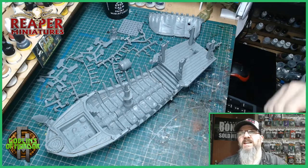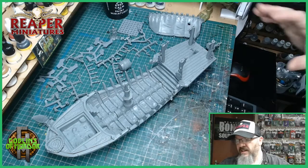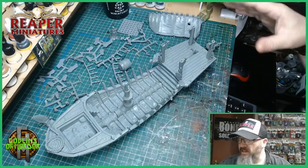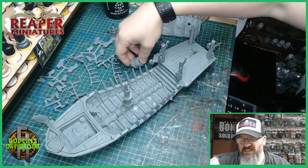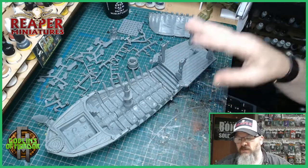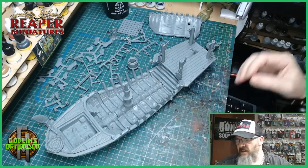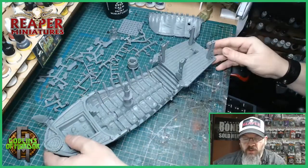Welcome Reaper fans, today we have another huge miniature. This is the Stygian Barge from the Bones 4 Kickstarter. At the moment I'm still working out how to put the whole thing together because it doesn't come with instructions — it's just one mass of bits. So I'm taking off all the flashing and all the mould lines and fitting all the pieces together, seeing how they fit, seeing how they work.